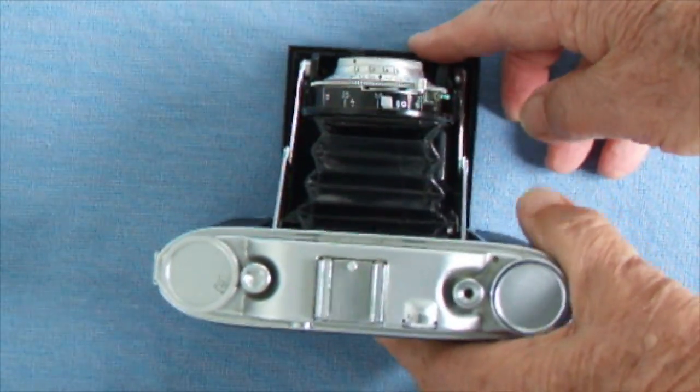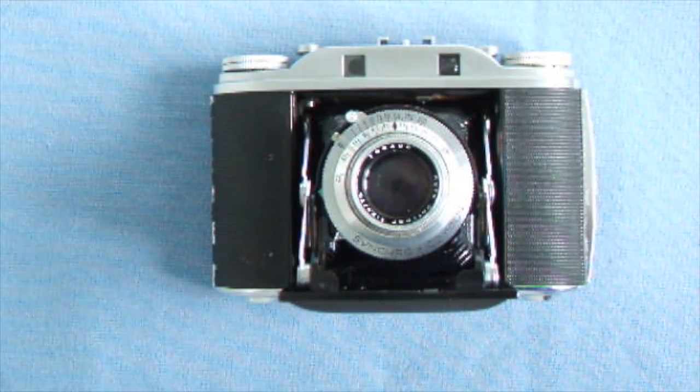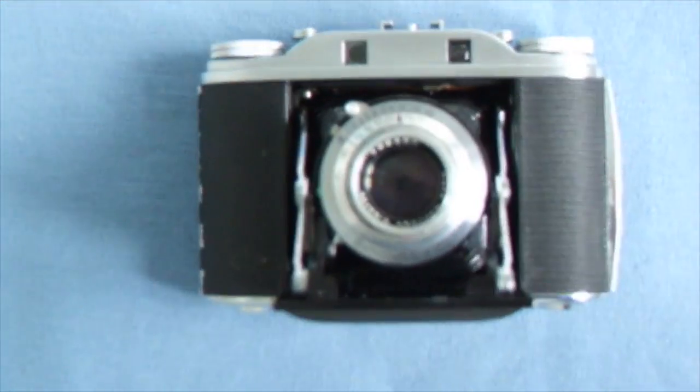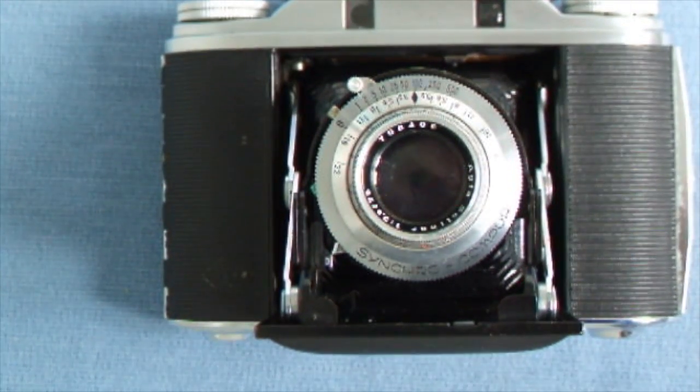The Agfa Isolette is all manual — there's no batteries included, so you've got to do everything yourself. I find it's very very interesting to use because you have to think.